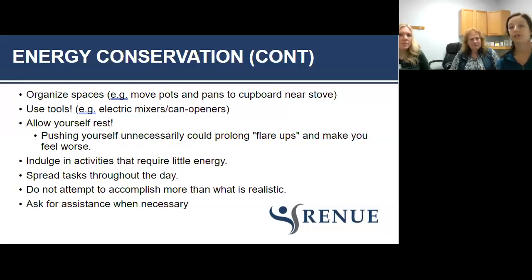Allow yourself rest. When you do have a flare-up, make sure you are taking those rests — don't push yourself past the point of pain. Pain does not equal more gain like other types of exercise. Pain is your number one signal that it is time to take a break. Consider other activities that require less energy, like reading a book, and taking breaks from strenuous tool use.